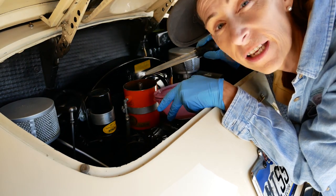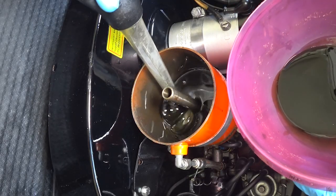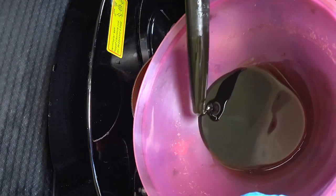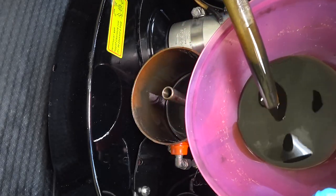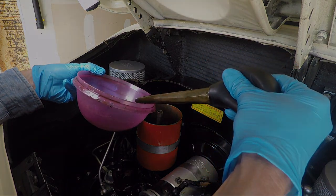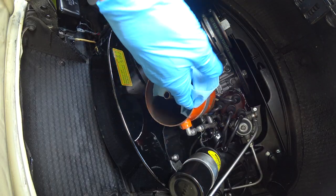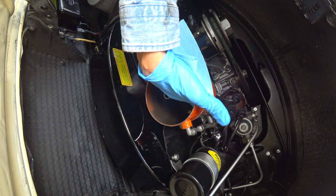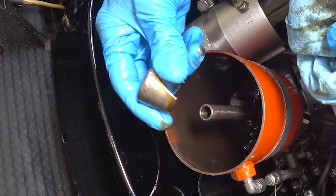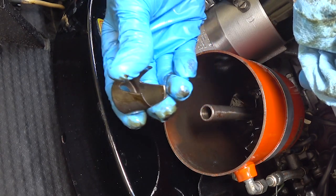Next we're going to use a turkey baster to pull the rest of the oil that's inside here out. That was a good bit of oil. Clean out the inside with a nice clean rag, just make sure everything's nice in there — it's a little hard to get your hand down in there. Also, there should be a little spacer that goes in the bottom to raise the filter itself up a little bit; make sure that's in there as well.